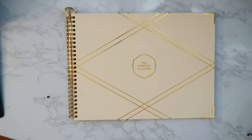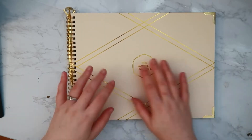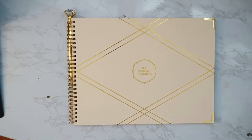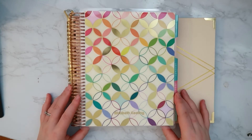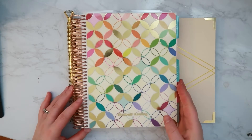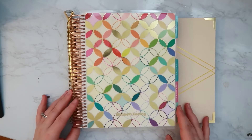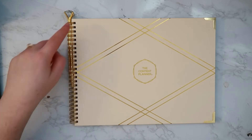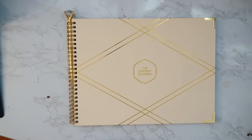It is a wider book compared to most planners. Let me grab my work planner to compare — here's my Erin Condren Daily Duo. I'm going to put it right on top so you can see the dimensions are different. It's definitely wider; the height is about the same, maybe a little shorter, but it's definitely wider. That's kind of the first thing you notice. It does have a double O-ring binding, which is not my favorite.